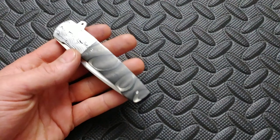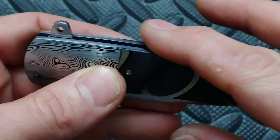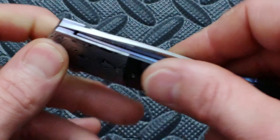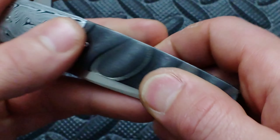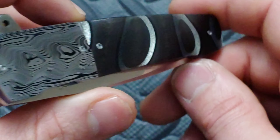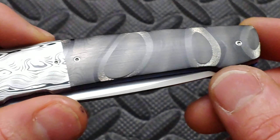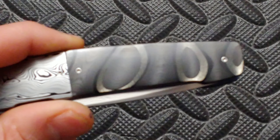It's put together so nicely. The difference between the damasteel and the carbon fiber — you can't even feel the transition. You feel the screw a little bit, but that's it. It's so smooth from one side to the other. And this carbon fiber, if you're wondering what it feels like, it feels like glass. It's so slick and so hard. And look at that — it's almost like it's in 3D. It almost looks like you can jump through those hoops, like they're actually on top. It's such a cool looking material.